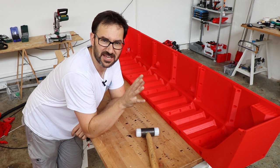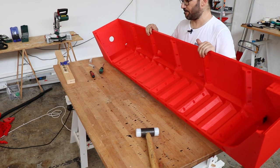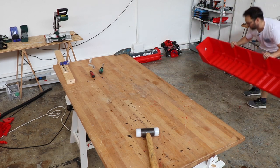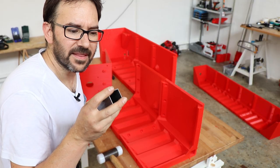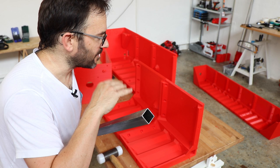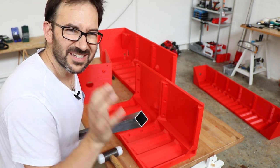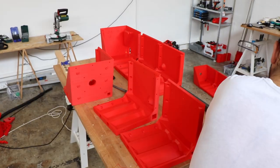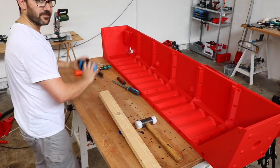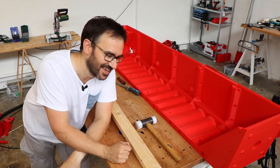One half of the chassis complete, let's go for the other one. I filed the edges of the profile so it doesn't get caught inside of the 3D printed parts. Let's see if this one goes a little bit smoother. And the second half is complete.